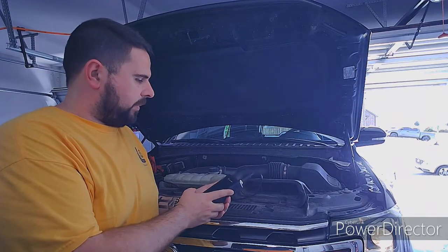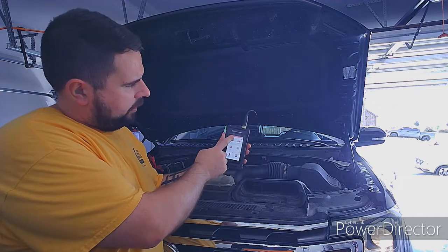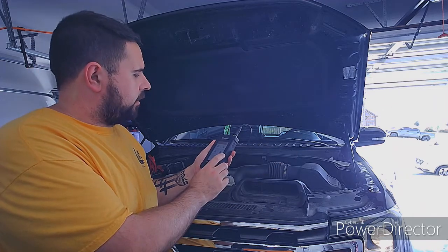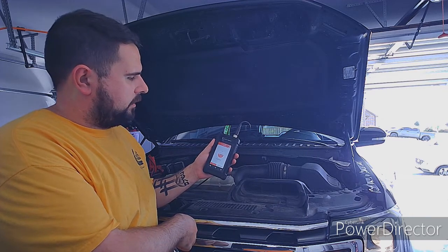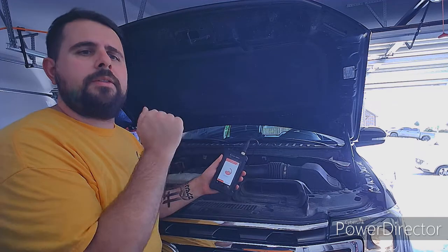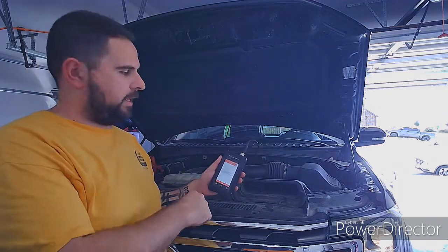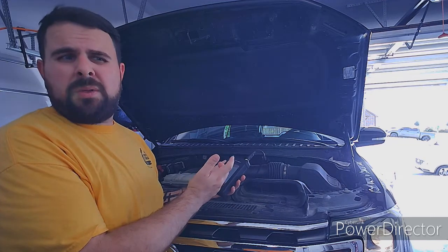We're going to take a look at the battery side first. From your main menu, go to BTS — Battery Test — and we're going to do a health test. It's currently resetting. When you hook up to the battery, always positive cable first, then the negative cable. When you disconnect, negative first, then positive. Most of the time it doesn't matter, but when the battery blows up because it's leaking hydrogen, it'll matter.